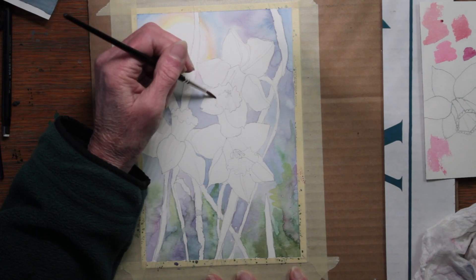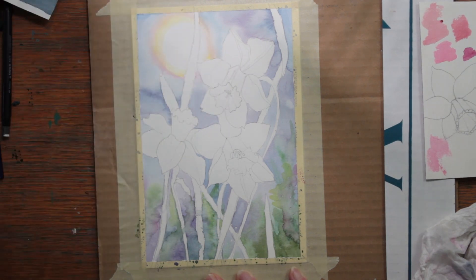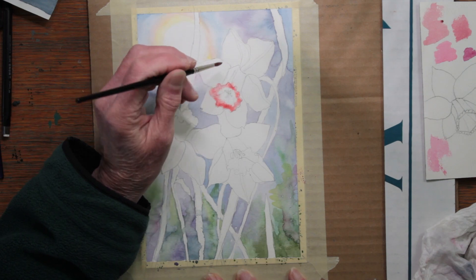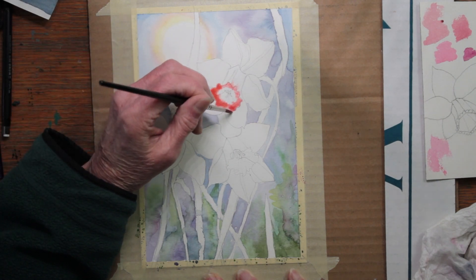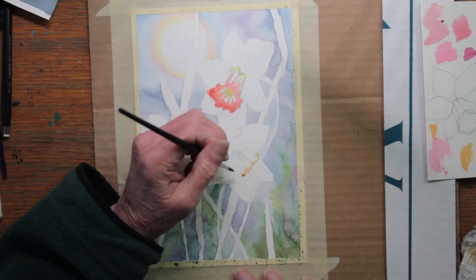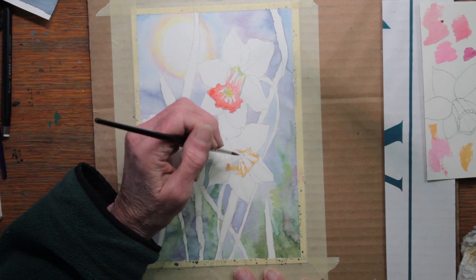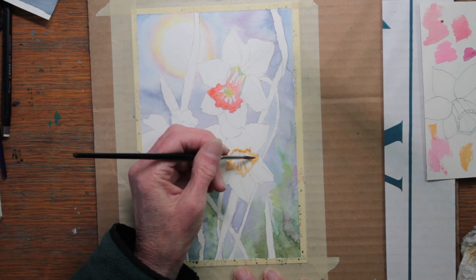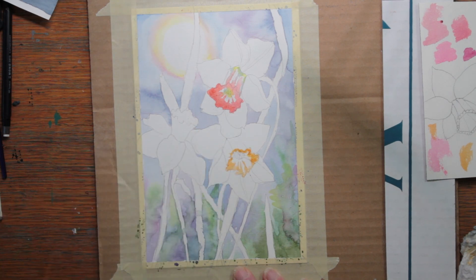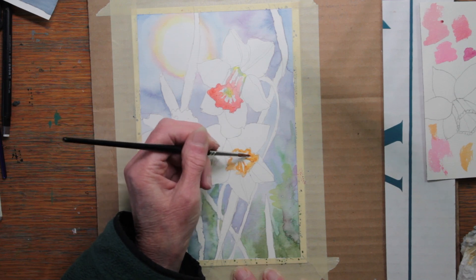Now once the background is blocked in, I begin on the flowers. There will be more layers added to the background. One of the daffodils I brought in from outside had a beautiful pink cup — pink, almost melon-colored — and I'm trying to convey that color. First I paint the ruffly edge, then the cylinder going down to the bottom, and then I'm working on the next one which had more of an orange and yellow color, more traditional.